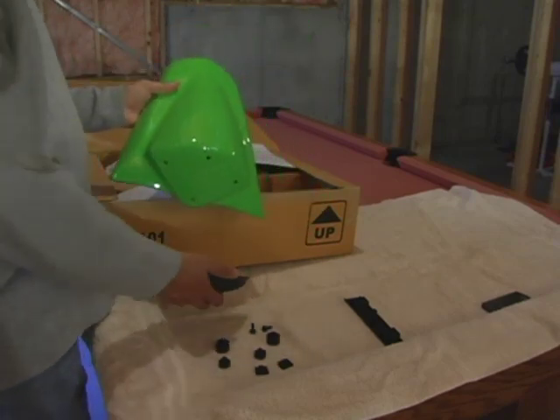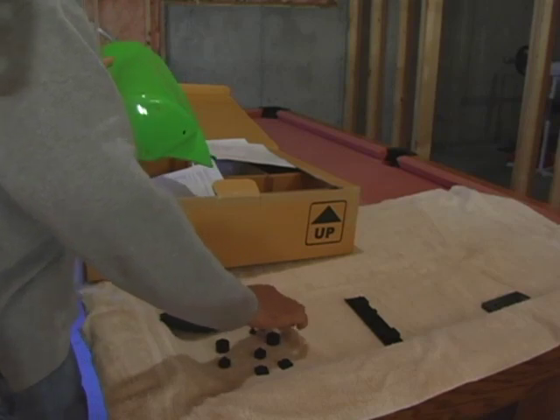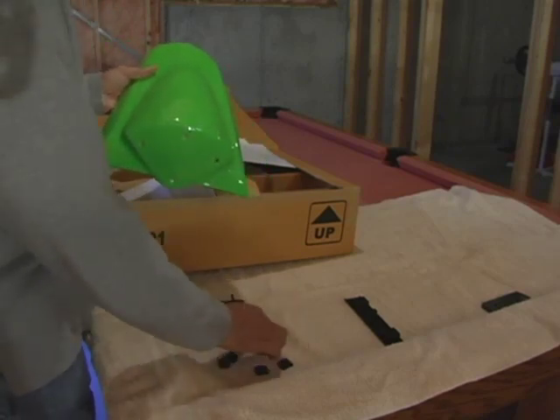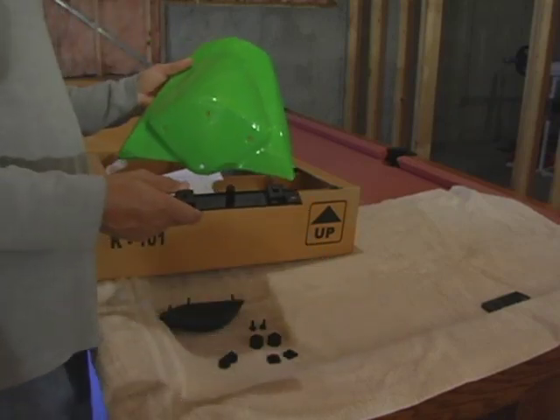So you take it out of the box. You got your parts here. You got two screws, two grommets, two metal clips, and this bar.